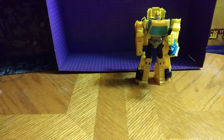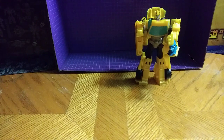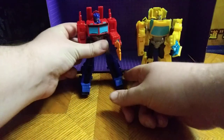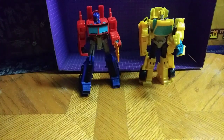Now we're going to do another comparison with Optimus in robot mode. I'm going to off-camera transform the other figure from vehicle mode to his bot mode, so forgive me for that. And here he is next to his buddy Optimus Prime — they look great together. Two highlights of this line.